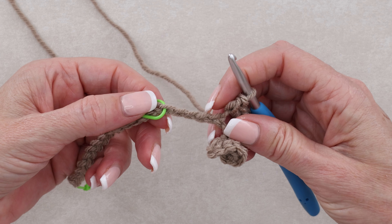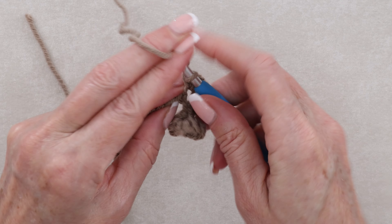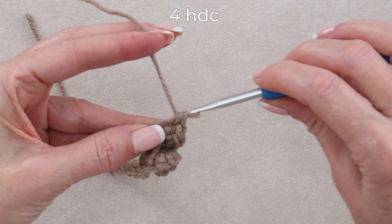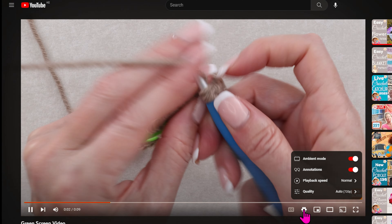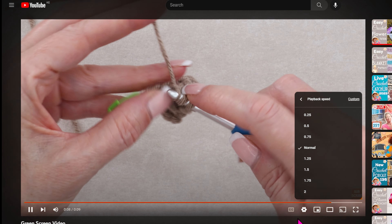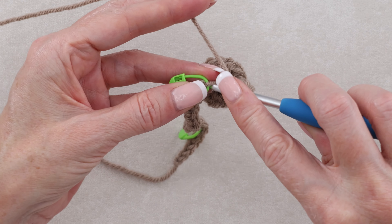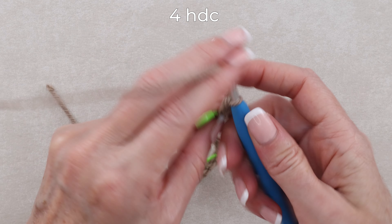Now into each of the next five chains, working into the same top loop, we're going to be doing four half double crochets into each chain, all the way up to and including the stitch marker. If I'm going too fast, you can slow me down or speed me up using the gear icon on the video. Into that same chain as the stitch marker, do your last four half double crochets. You can pop that stitch marker out.